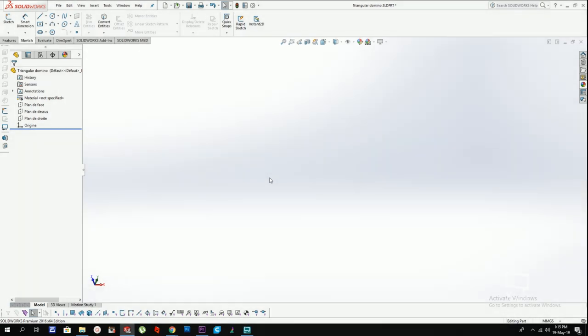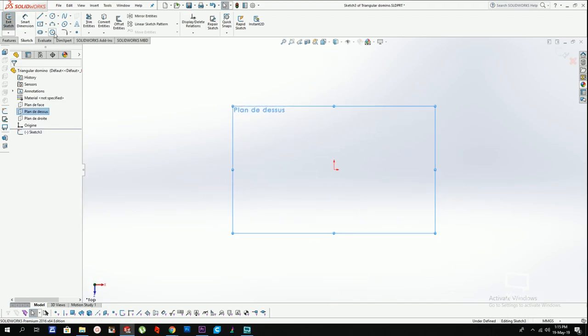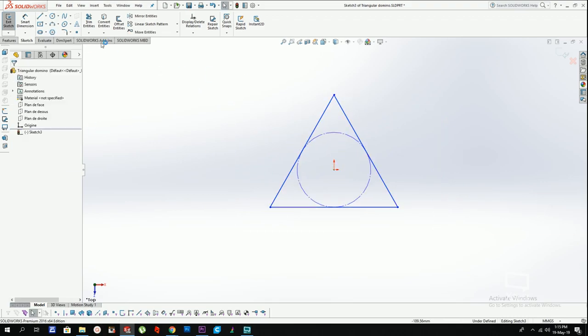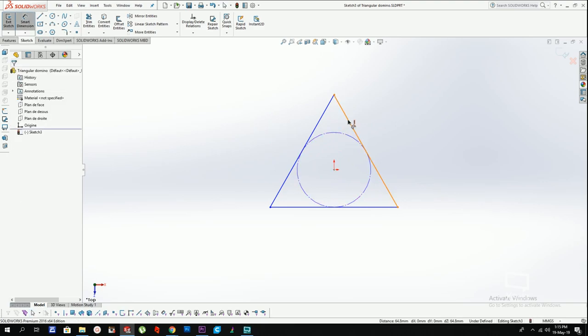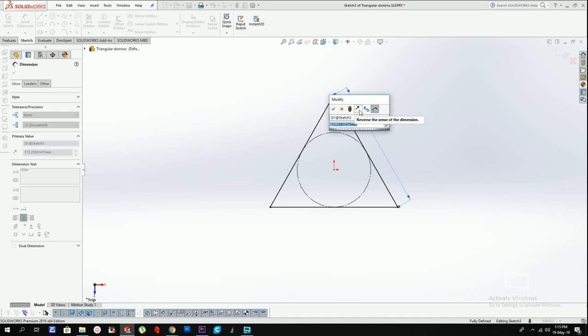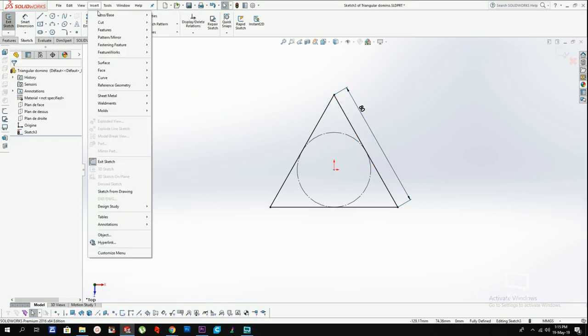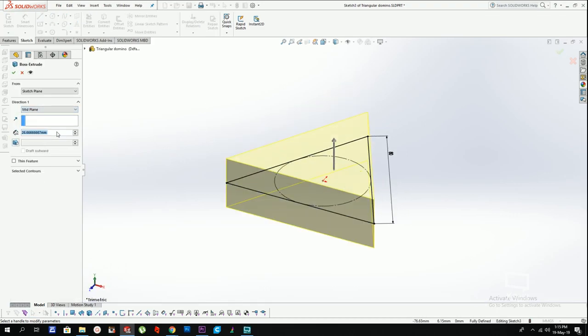Hey guys, you know how I do these puzzle A to Z's to explain how to go from nothing to a full puzzle? Well, today I'm going to go crescendo — I'm going to make something slightly more difficult than last time, and it's going to be a triangular domino. The point of this series is to show you how to design. If you want to follow along, I highly recommend you slow down or pause the video from time to time. I'm going to explain it, but not too much.